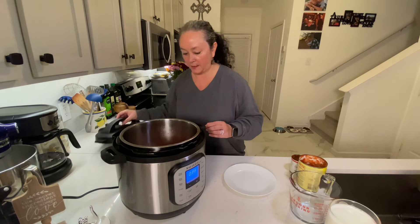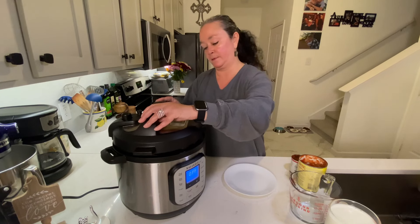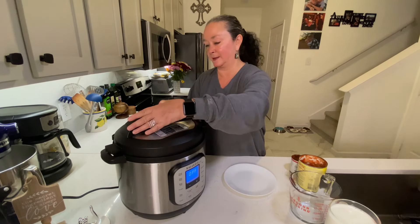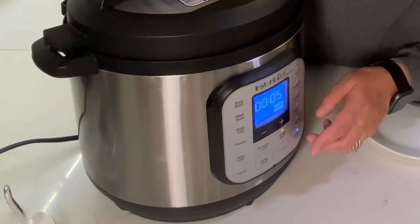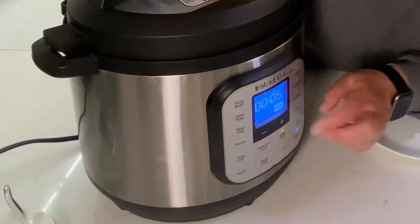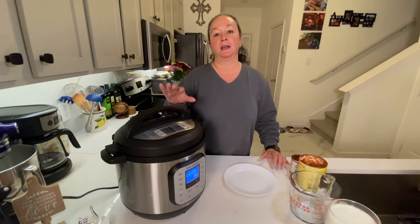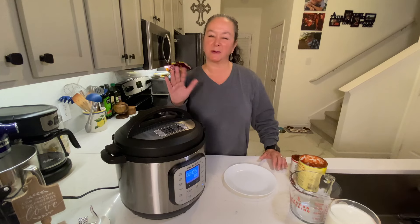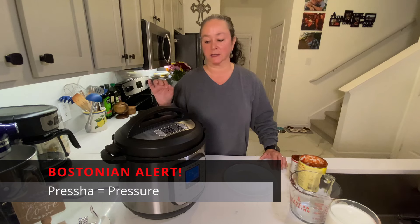Let's get the cover on. Pressure cook for six minutes. It's gonna seal, lock in, and take about ten minutes to come up to pressure. Then it'll cook for six minutes, and then we're gonna do a quick release.